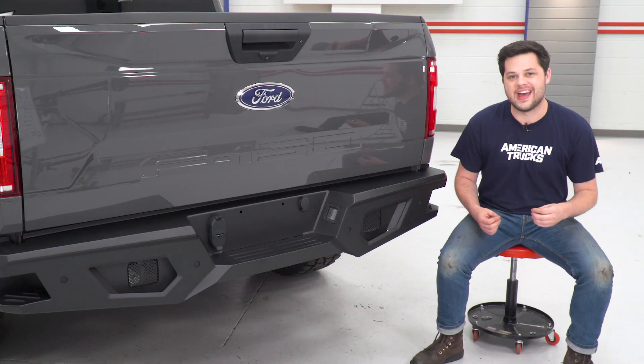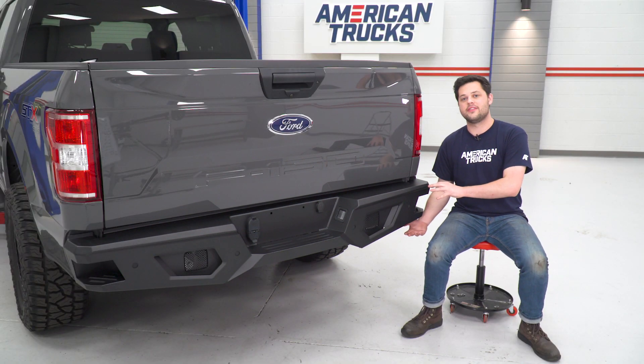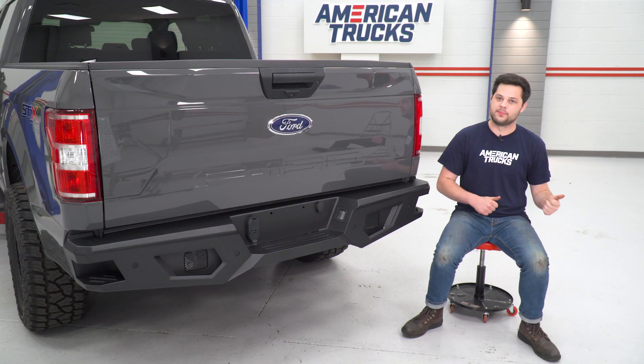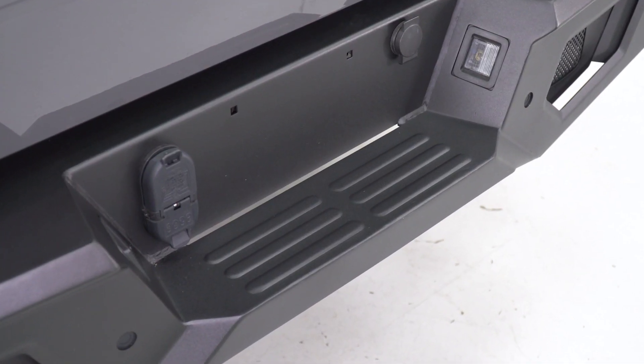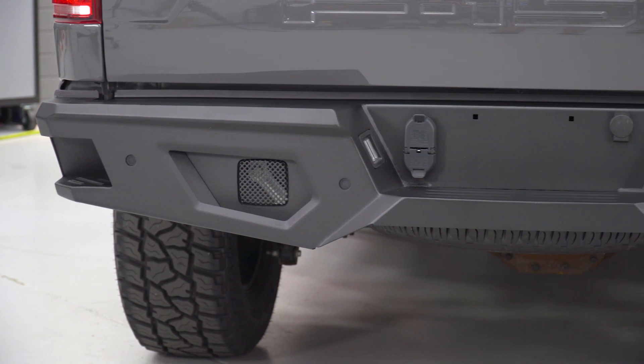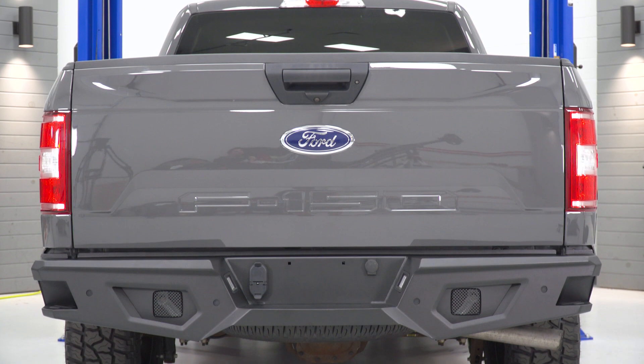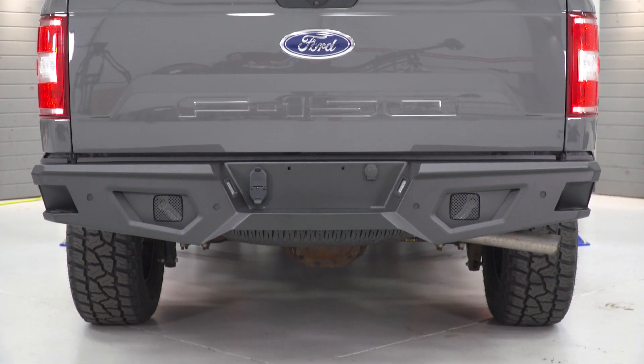It looks especially awesome on our 2018 Leadfoot Gray F-150 here. One of the biggest selling points is just how many features you retain from the factory rear bumper. To go through the list: you have the license plate lights, the spare tire lock, trailer plug, and parking sensors if your truck has them. If not, the kit does include some plugs.